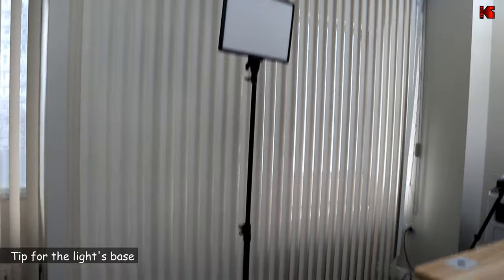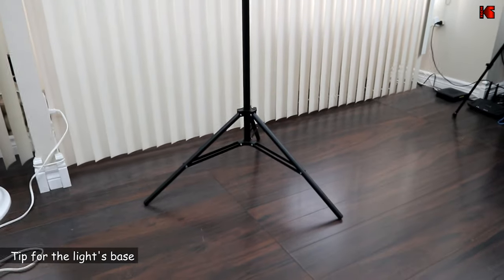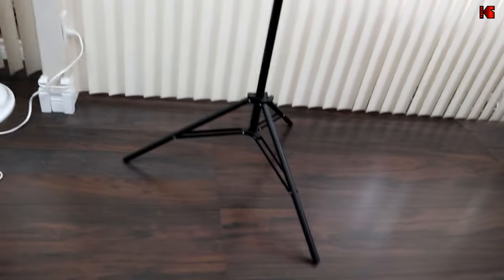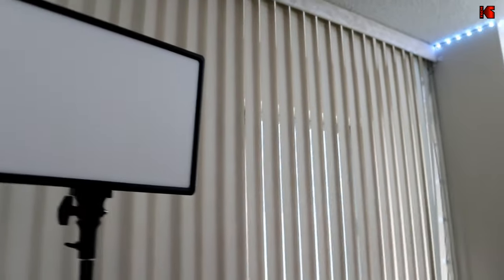Here's a tip on how to adjust the base of the light so it doesn't fall. Notice how I put the base very wide. Also notice that the front leg of the base is aligned with the face of the light. This way, if you tilt the light, the weight of the light will not make the base fall.